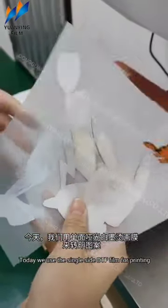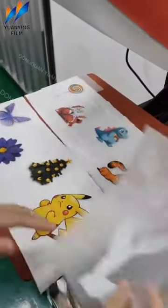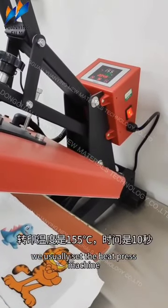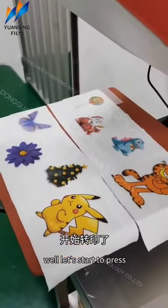Today we use the single-sign 50F film for printing. For our film, we usually set the heat press machine to 150 degrees Celsius for 10 seconds. Let's start to press.